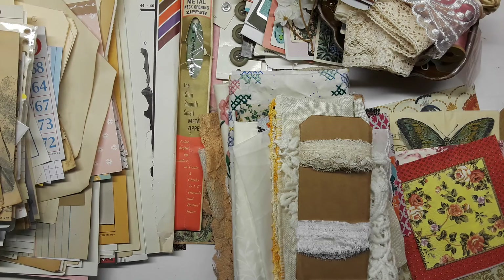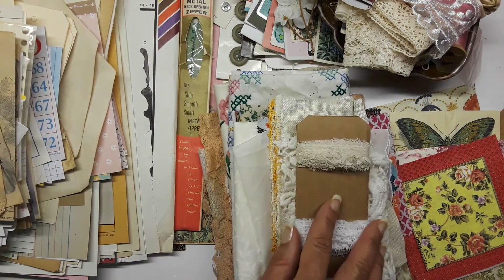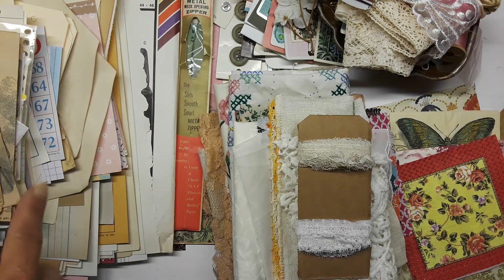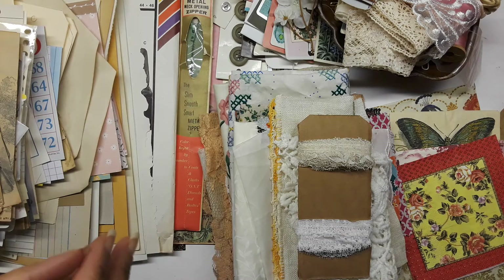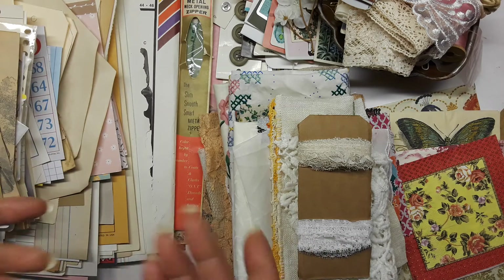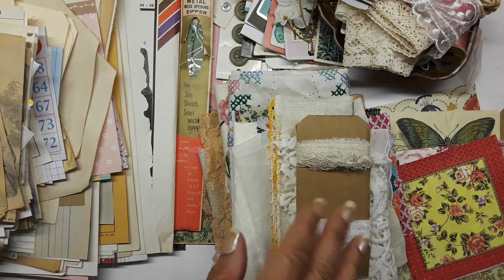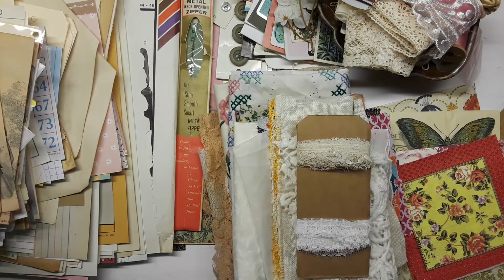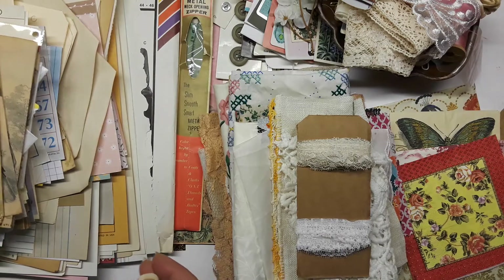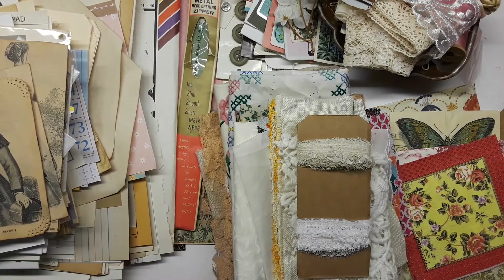I try to make sure I take my time curating these so I don't miss anything. A lot of times I'll curate a kit and then while looking for items for other kits I'll think, 'Oh my gosh, that would have been great in the previous kit.' So sometimes — not all the time — you'll get a package after the fact because I found something I thought you could use. Usually they're small envelope packages.